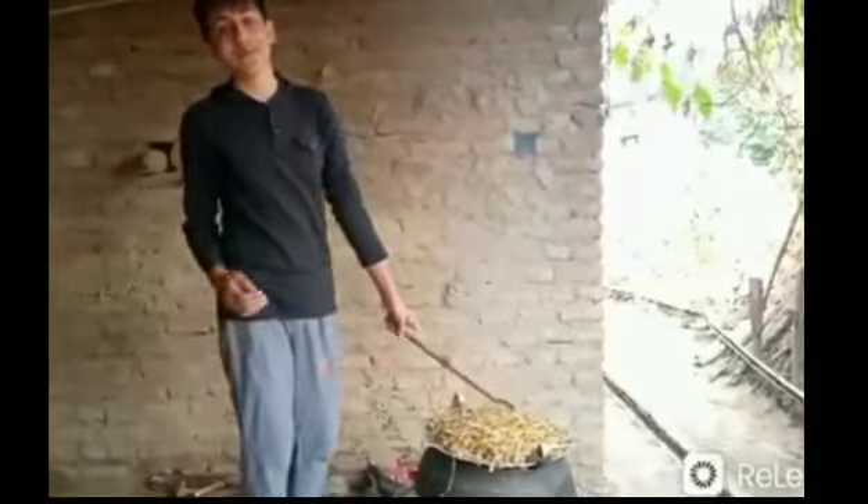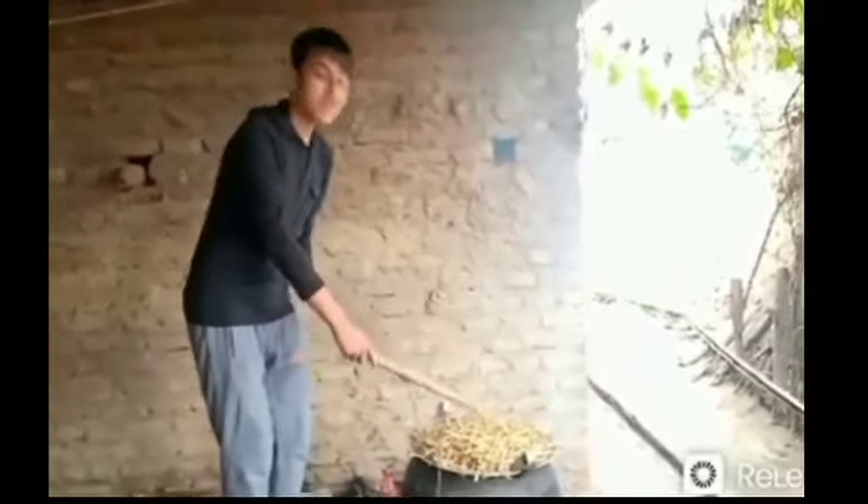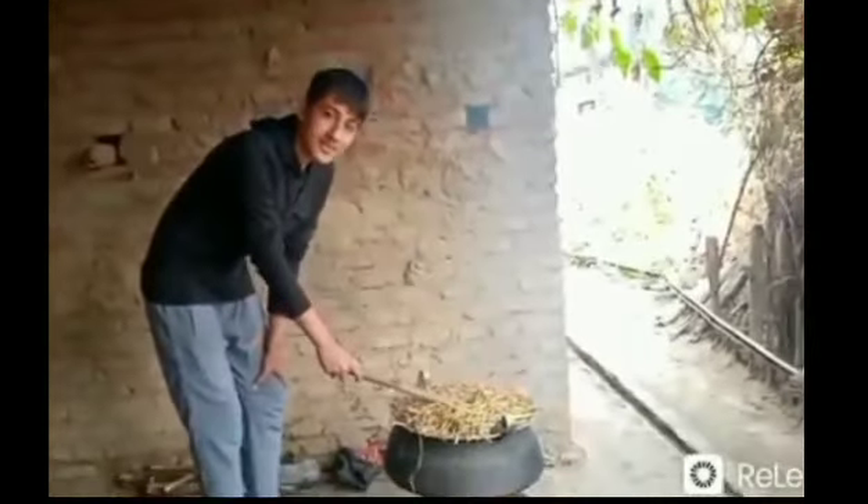In the second step, I am going to boil the heaps of straw in order to kill the germs and to make it moist, which is suitable for cultivating the mushroom.